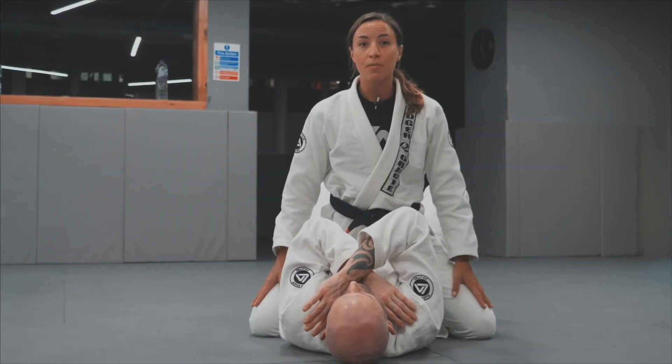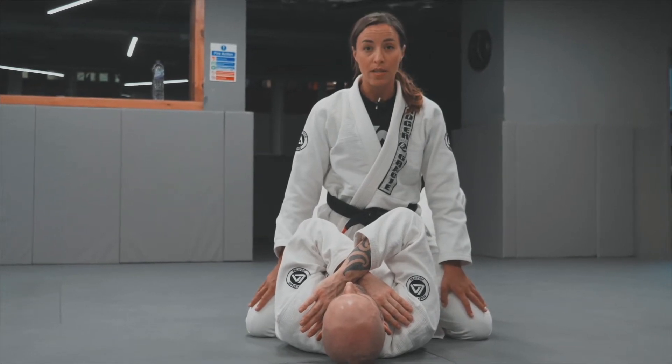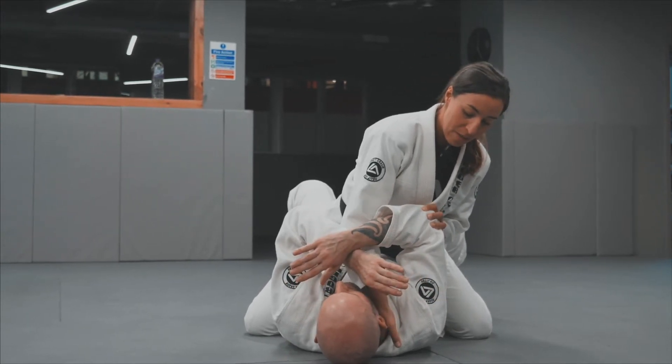I'll start in mid mount with my knees right and very close to my partner's hips. I'll place one hand underneath his arms, four fingers inside for a cross lapel grip.